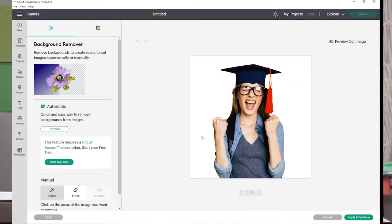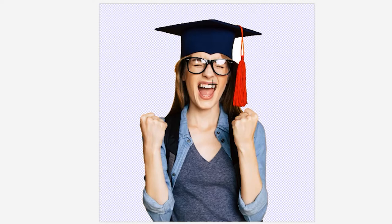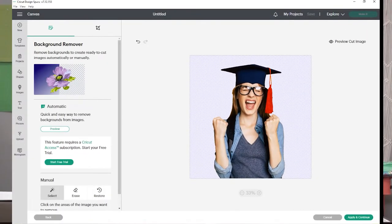Here's where you're going to clean up your image — this is very important. Sometimes you have an image where you want just the person and not the surroundings. Click on everything around that you do not want, even in the little areas that you can see. Once you have cleaned up your area, go ahead and click apply and continue.